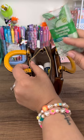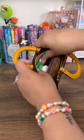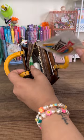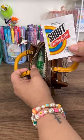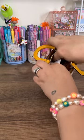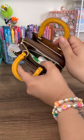A flushable wipe maybe when you're out — it's always a good idea, you never know. A Shout Wipe and Go, it's a stain remover wipe — if you go out to eat for dinner or lunch, these are a good idea to carry around. This also fits in here pretty comfortably.